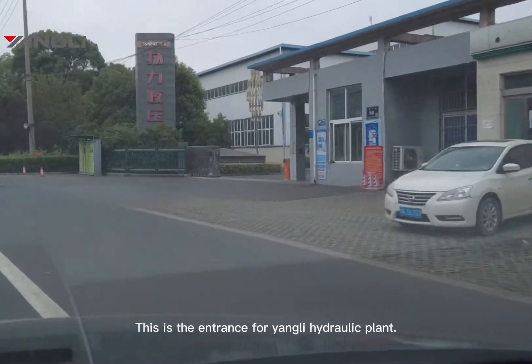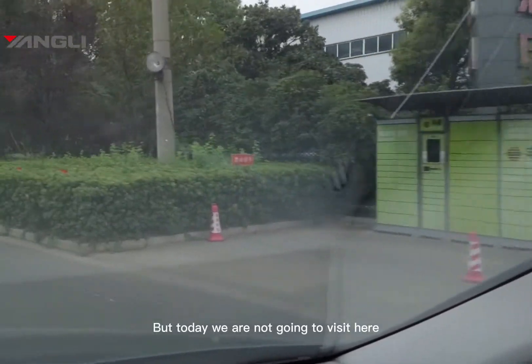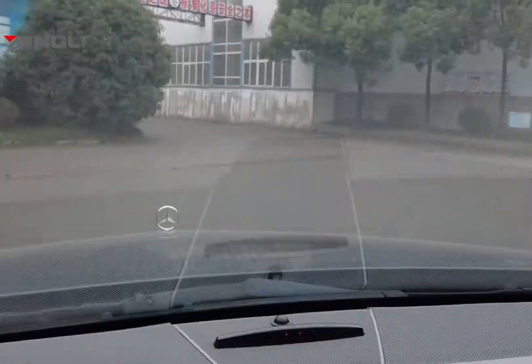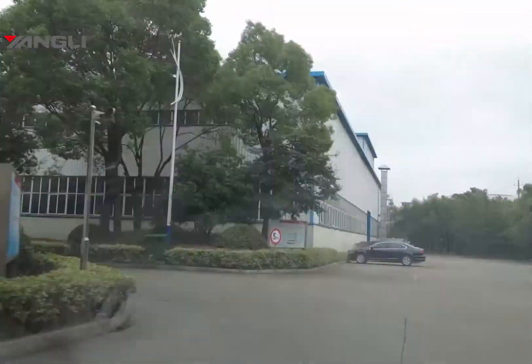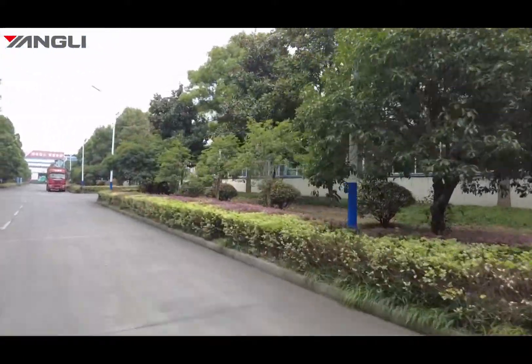This is the entrance for Yangli Hydraulic Plant, but today we are not going to visit here. Here we are — let's check what we got from this plant.